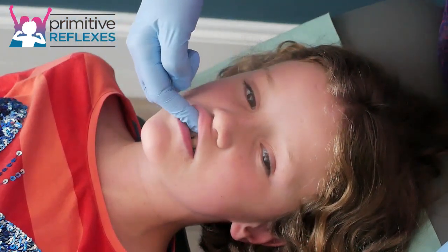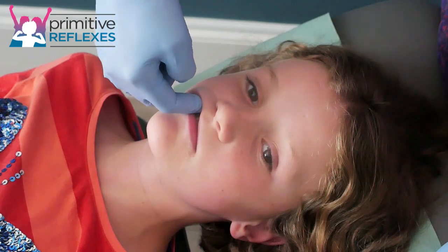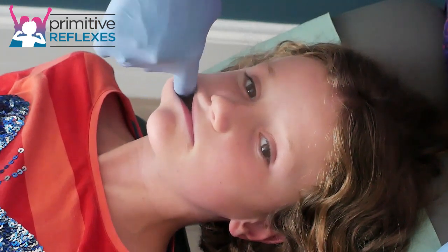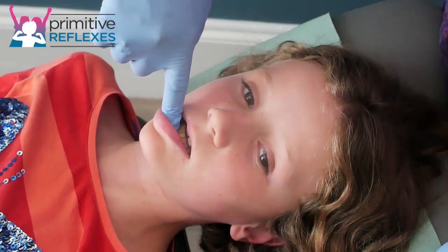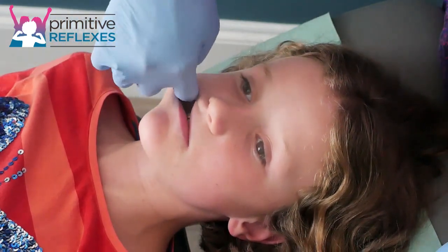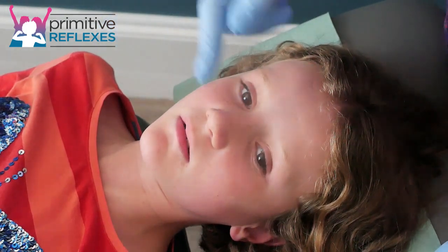Bring your finger in and you'll feel where the muscles attach to the bone. We're going to come in, follow that line along the top teeth, and then when you get to the soft cheek, we're going to sweep round to the bottom and then come back to the midline point. The movement is like a C-shaped pattern of the finger. You would repeat three times on each side.